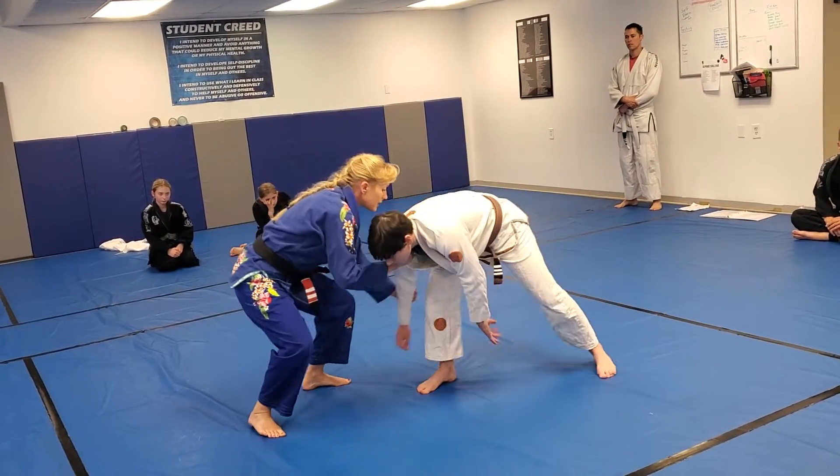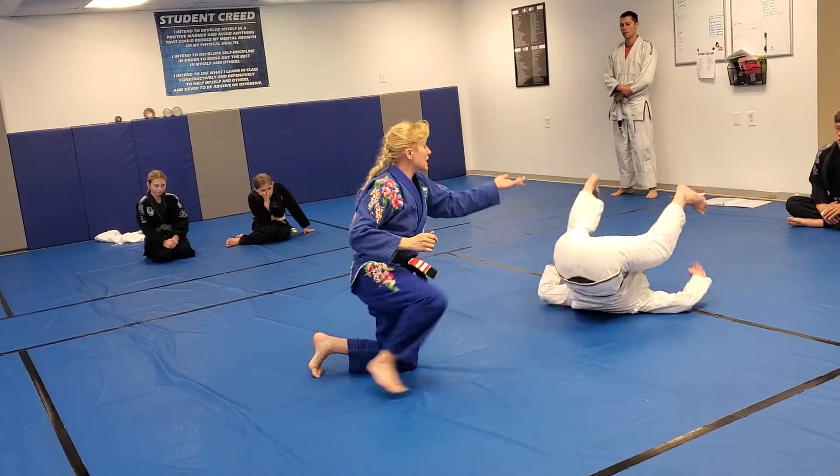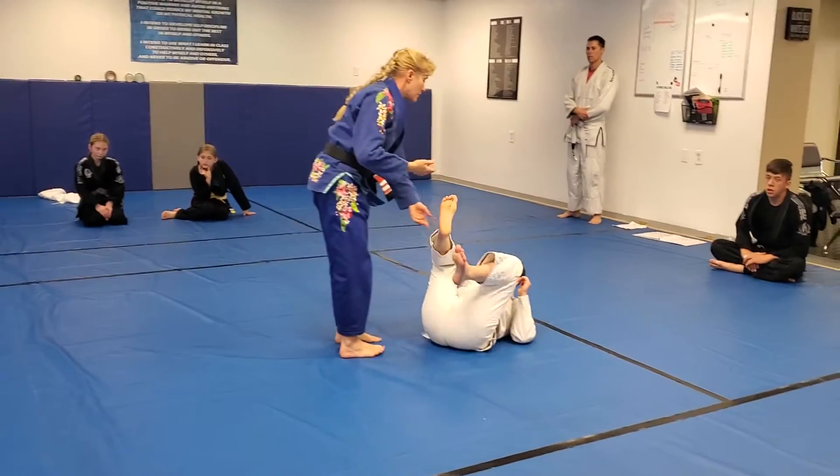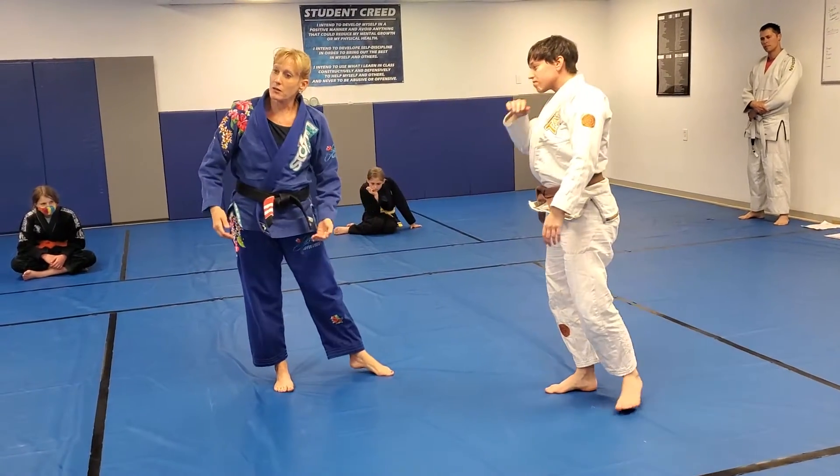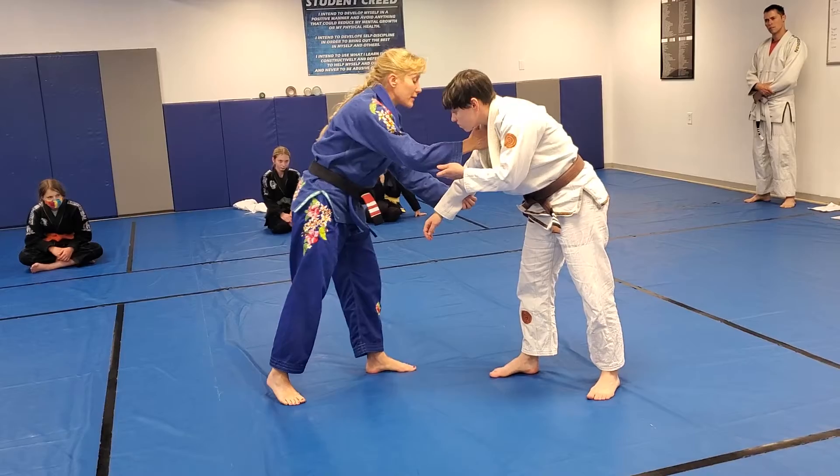You're going to pull forward, get your head forward, and then you're going to slip your foot down and roll them back. And that's about it — pretty simple ankle kick, just picking that ankle up by the heel.